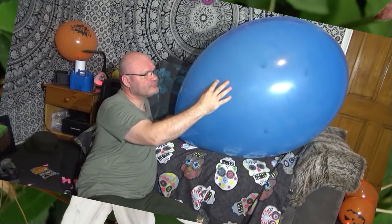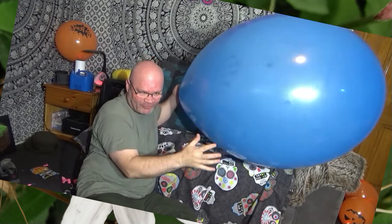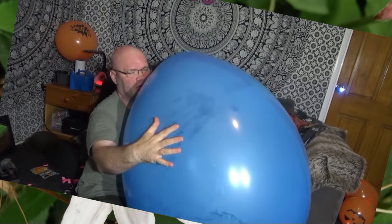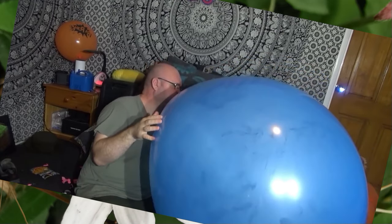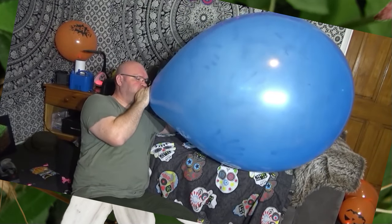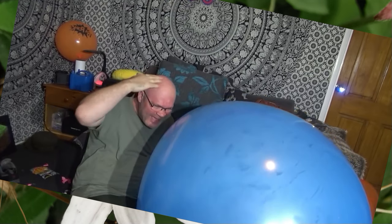I'm getting a bit dizzy now. I love this — I want to jump on this balloon. Look at the size of that! I'm going to get my arms around it — that's such a massive one. Running out of space on the screen again. One good thing — it makes my head look small. See, baldy heads don't squeak.